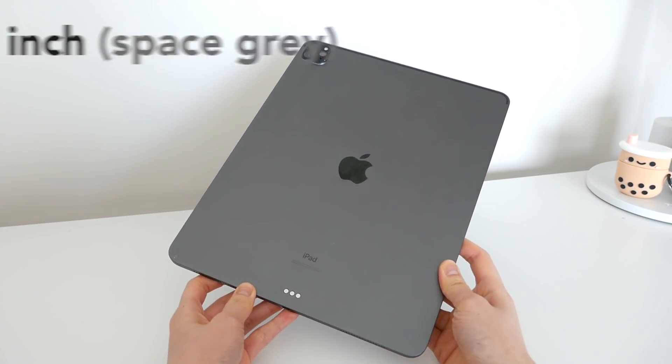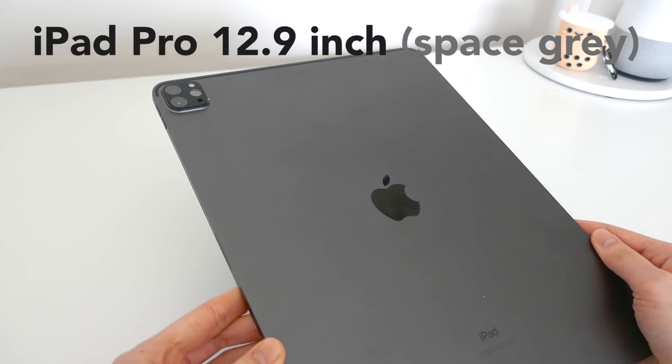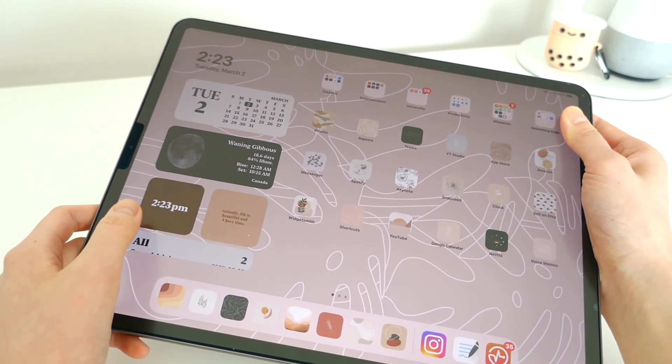For those of you wondering which iPad I use, I have the iPad Pro 12.9 inch in space gray.